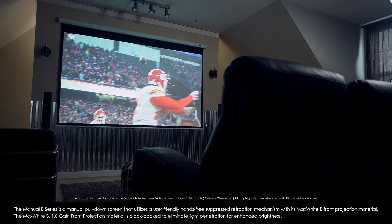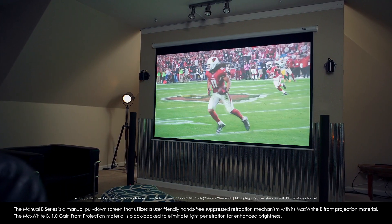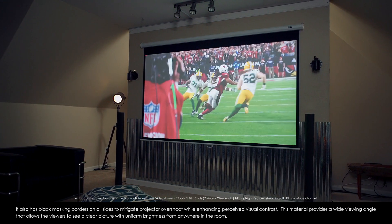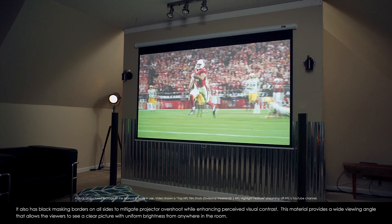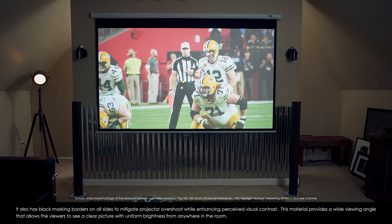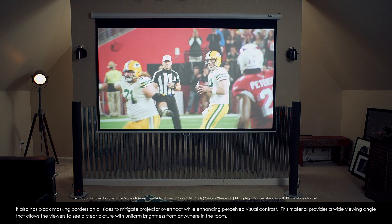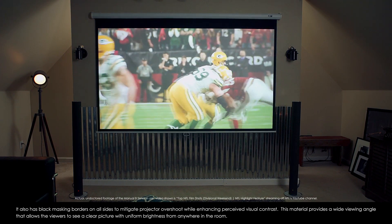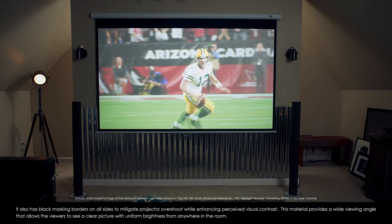The Max White B 1.0 gain front projection material is blacked back to eliminate light penetration for enhanced brightness. It also has black masking borders on all sides to mitigate projector overshoot while enhancing perceived visual contrast, providing a wide viewing angle that allows viewers to see a clear picture with uniform brightness from anywhere in the room.